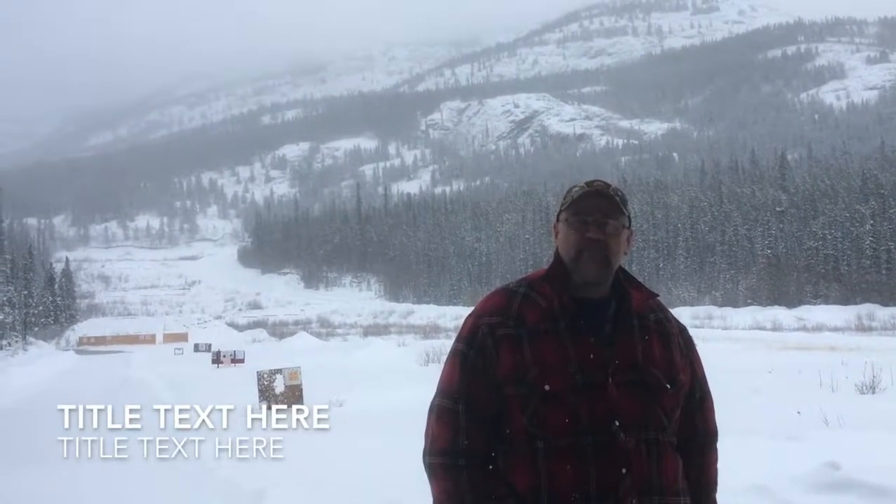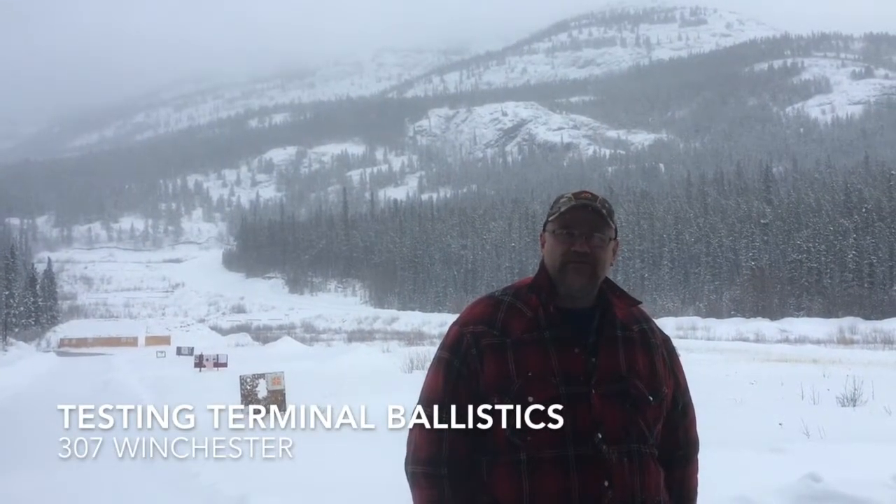Snowy day in April. So what are you going to do? Bullet testing. Welcome to the Yukon and North 61.